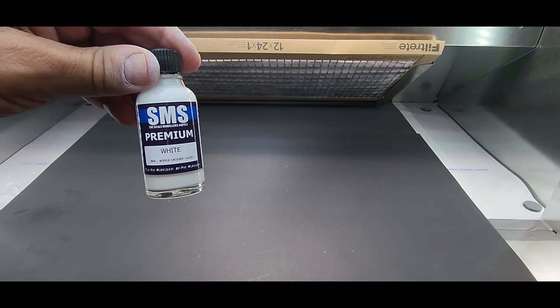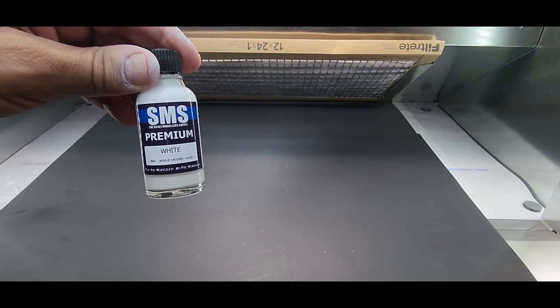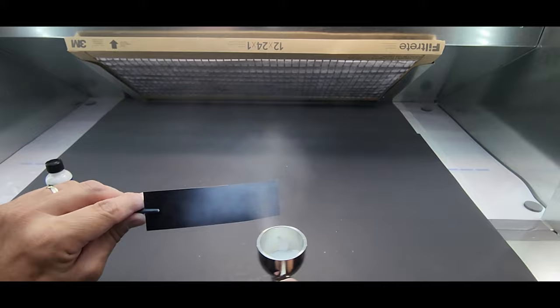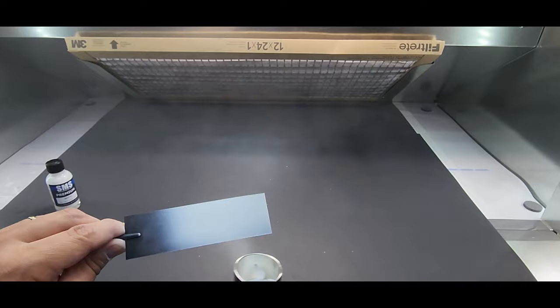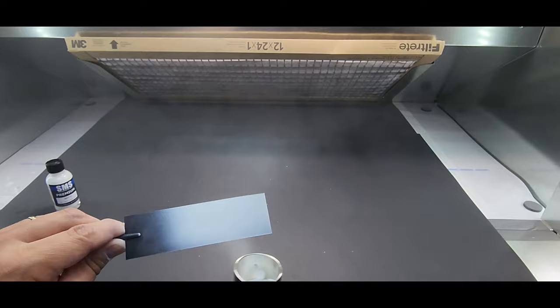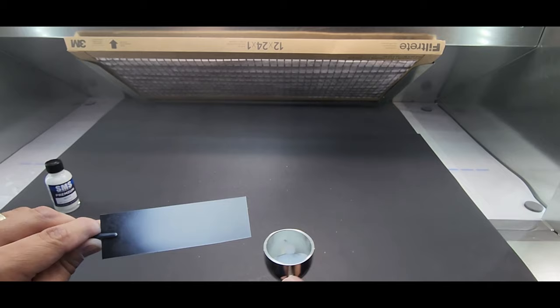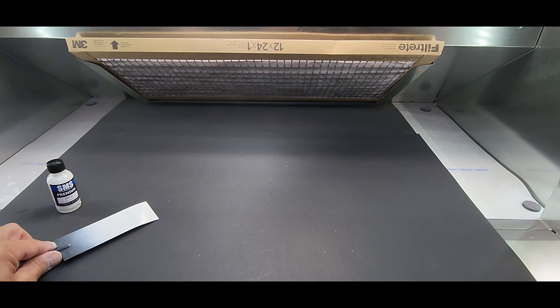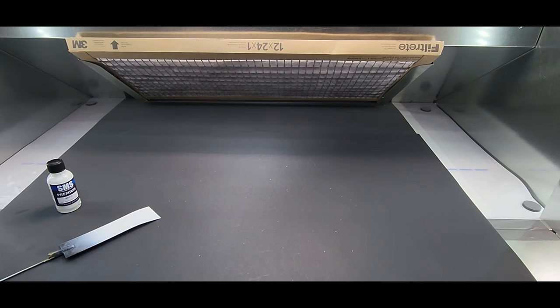Next up SMS Premium White — straight out of the jar into the airbrush. Whoa, another one of those quick-covering ones! A lot of these great airbrush paints are not going to be good for brushing on, I'm guessing. This covers nice — wow, just went on beautifully. A full test of this lineup is coming soon — they've got color shifts and all kinds of stuff, I just got their chrome in too.